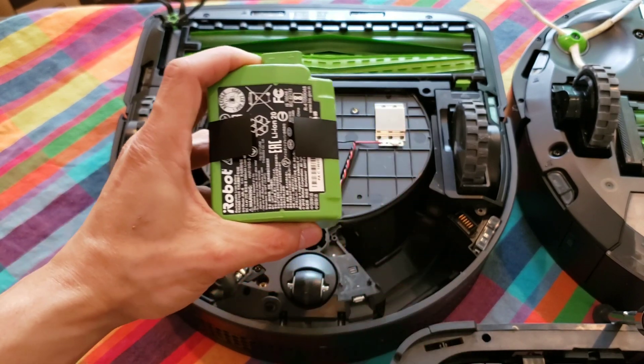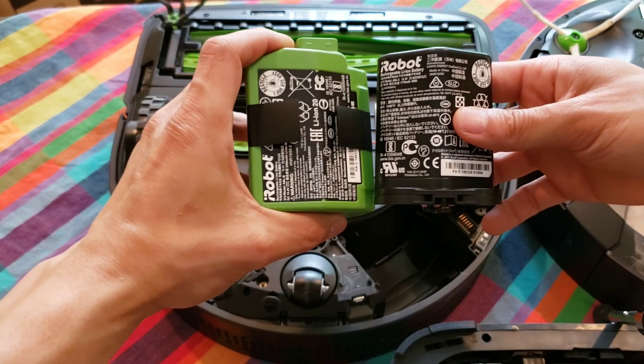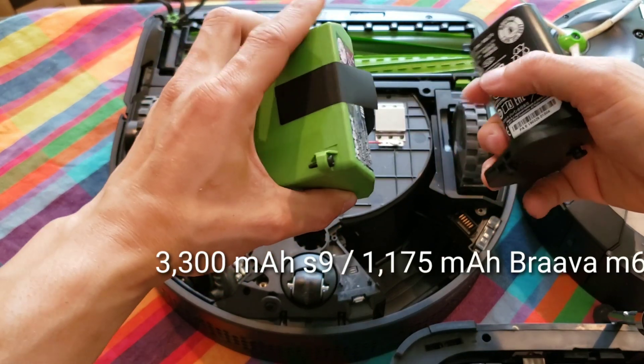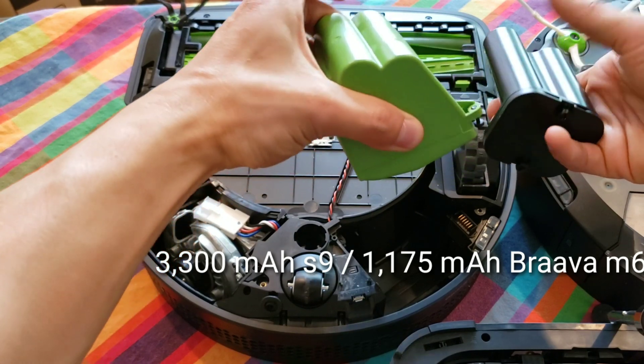The S9 battery is larger because it's driving an extractor motor, a side brush motor, and a vacuum motor. The Brava M6 only has to drive the wheels and a liquid pump.